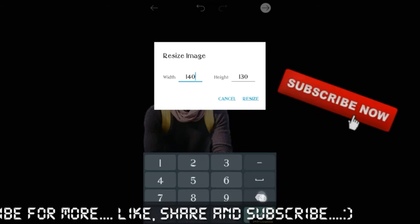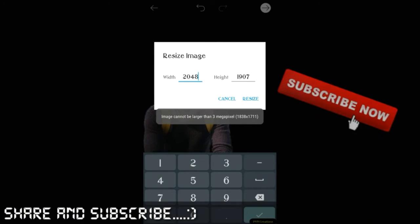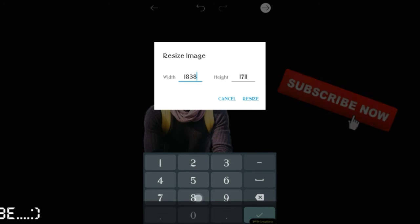Okay guys, if you like our video, please do subscribe. See you in the next video. I'm Kale, thank you.